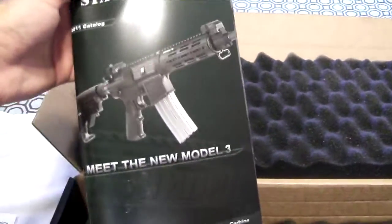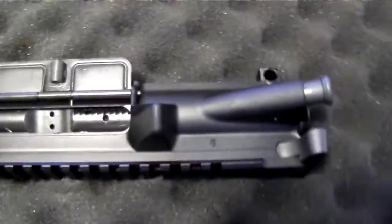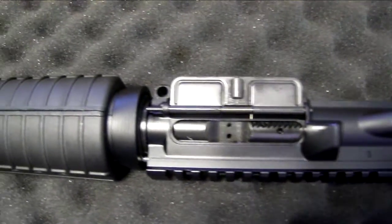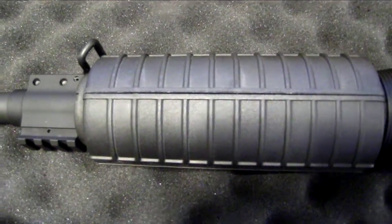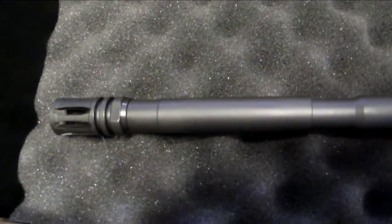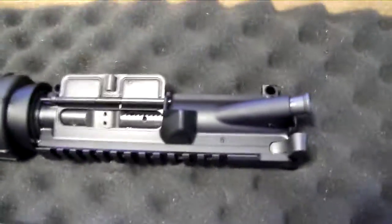Just picked it up today. Comes with an owner's manual and a new catalog — can't wait to go through that. Taking a little close-up, trying to get no shadows. Going to get some Magpul — that's going off — and that flash hider on might switch it up to maybe a muzzle brake or something.